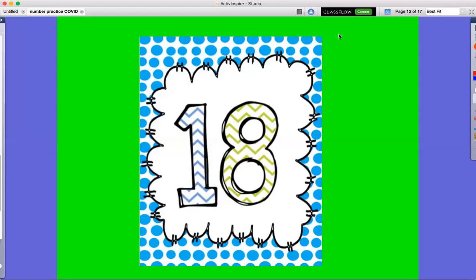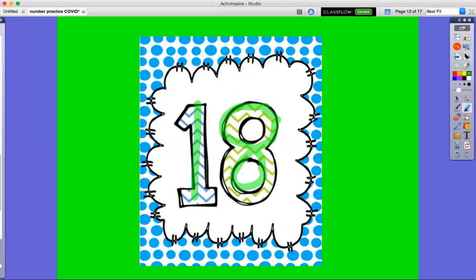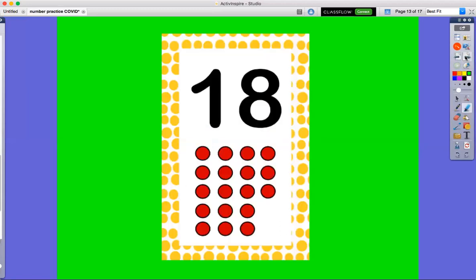Hi guys, we are working on number 18 again today. So we're gonna look — number 18 starts with a one and then an eight. Go ahead and trace that with your finger: 18, one, eight, 18.